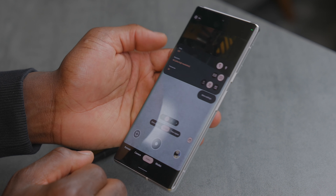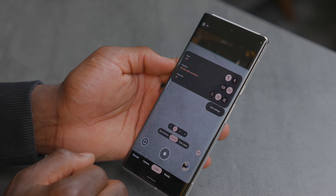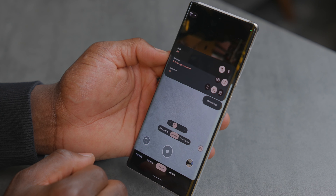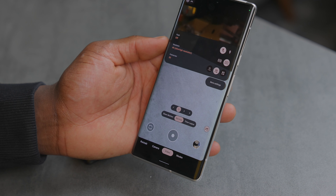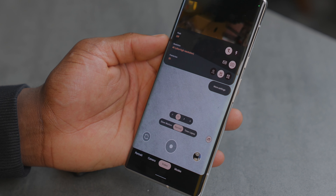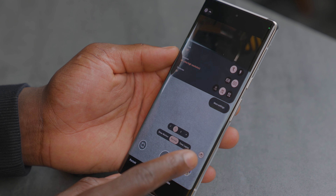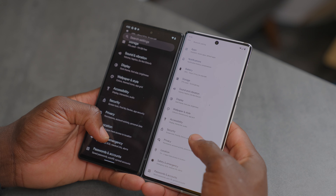The Pixel 6 Pro and the Pixel 6 are official and I've got them in my hands here. We're going to do an unboxing video to see what you actually get in the box, run through some of the tech specifications, and see what they are all about and what makes them different to each other. This is just an unboxing and first look — no software feature rundown, review, or camera samples.